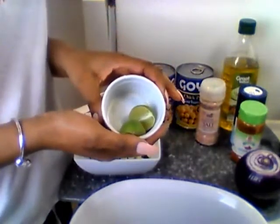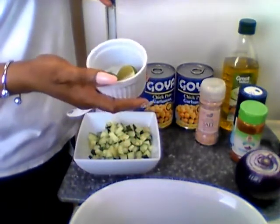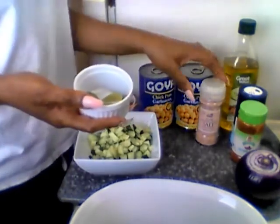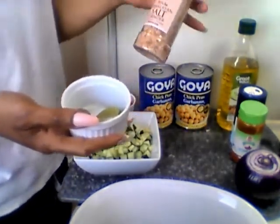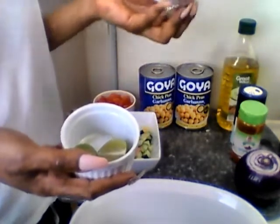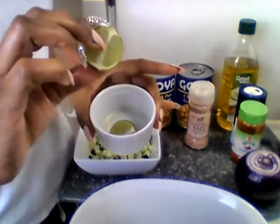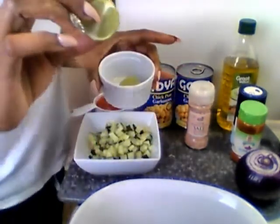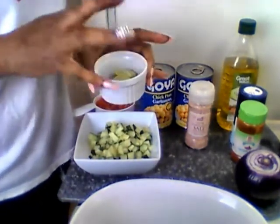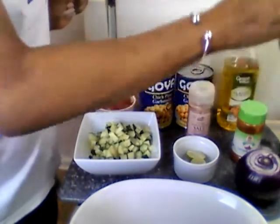One whole lime — I may add another one. I usually sometimes add two limes because I really like the lime. You may add a little bit of Himalayan sea salt, but one thing about this salt is you don't have to add a lot. The lime and citrus is gonna give you that salt taste — trust me, you just don't know how much wonders that lime works. I use lime as a salt substitute.